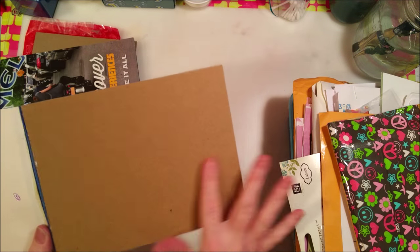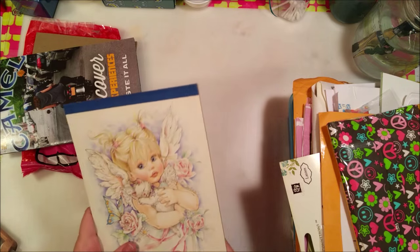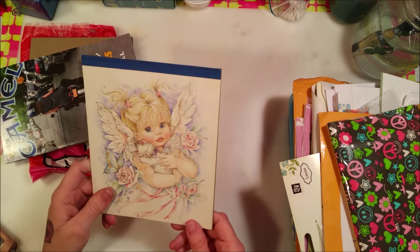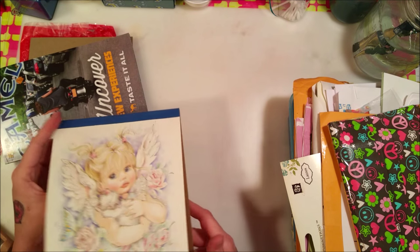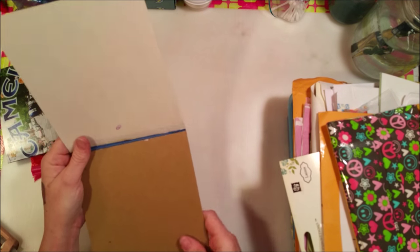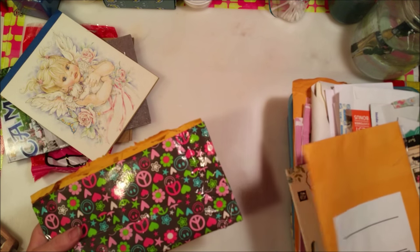I got a card from somebody, and as beautiful as it is, I want to be able to use it in a card junk journal because I do save greeting cards. This pad of paper I've had since I was probably in my 20s and I finally used it up. It's really pretty - it's got an angel on it - and I want to use the cover, and there's also a nice piece of card stock here that can be used as well.